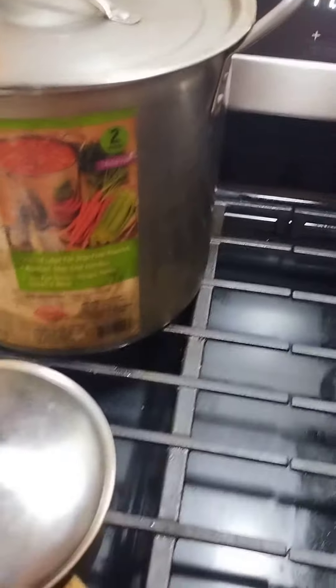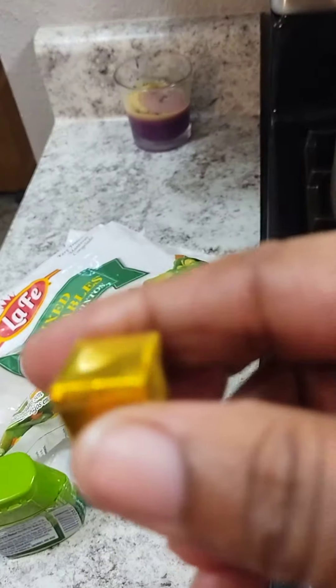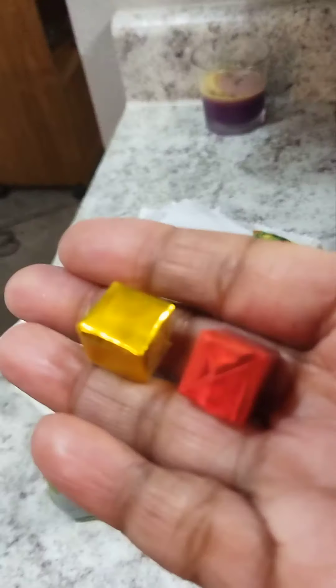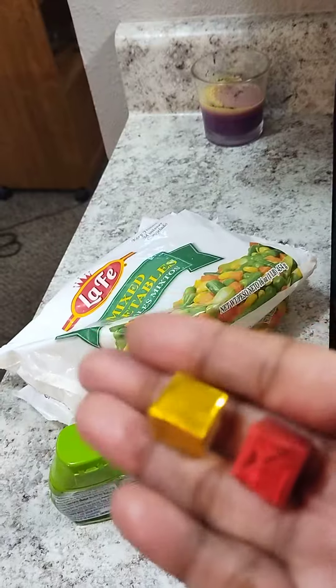And then I put in the turkey parts, I put three chicken bouillon, two beef. But on this vegetable, I'm putting one and one in there. So it's like my broth, like a flavor.